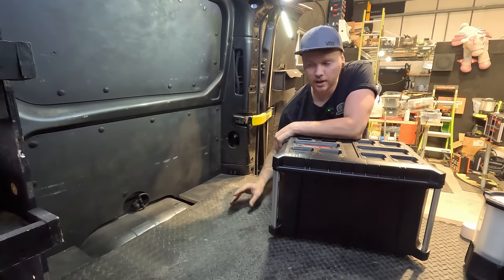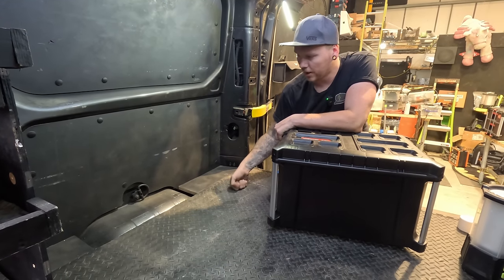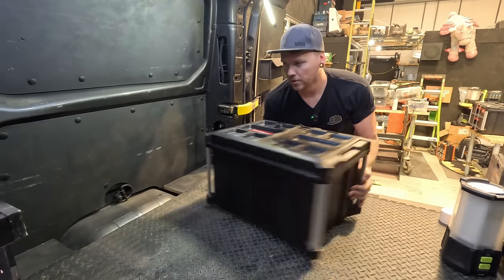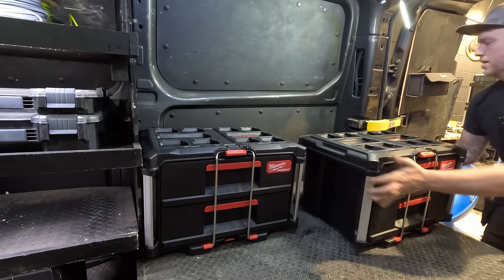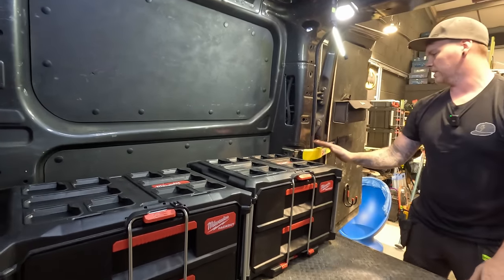Worst case scenario, I will raise up the mounting plates off the floor by about an inch with some 20mm conduit, screw down into the 18mm ply. Just to get an idea of what we're going to do, and if it's going to work, that will be going there. Hopefully because the floor's level, but my issue is this bar.